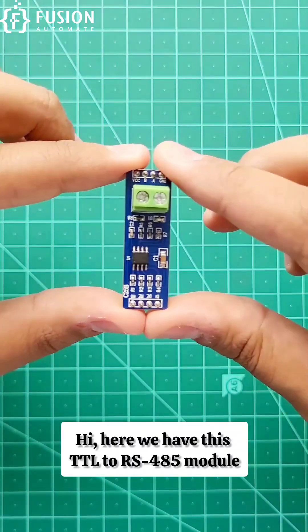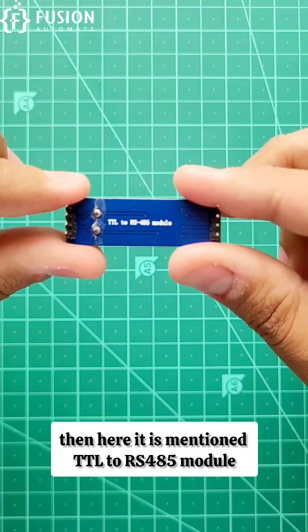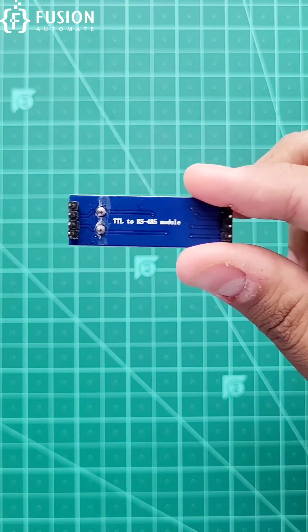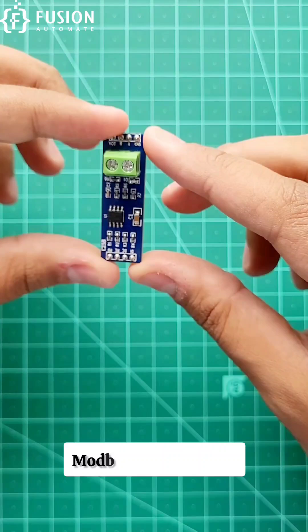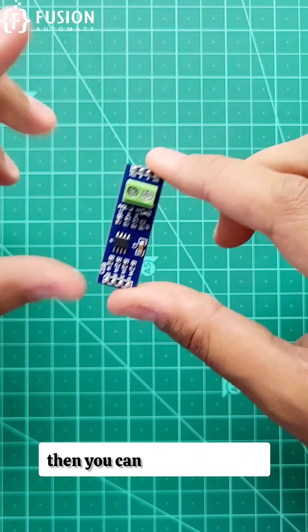Here we have a TTL2 RS485 module. On the back side it is mentioned TTL2 RS485 module. Now, what is the use of this module? Whenever you want to read the data of a Modbus RS485 device in the Arduino, ESP32, or ESP8266, you can use this module.